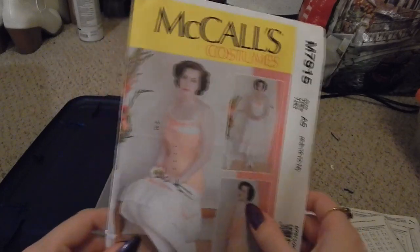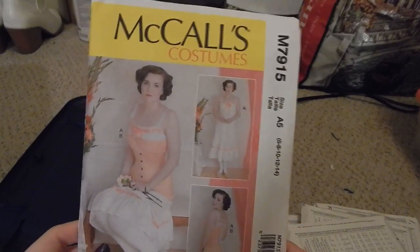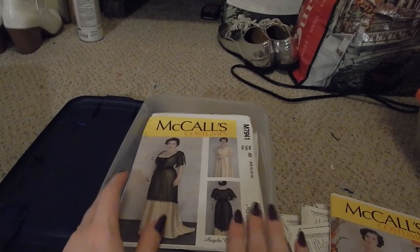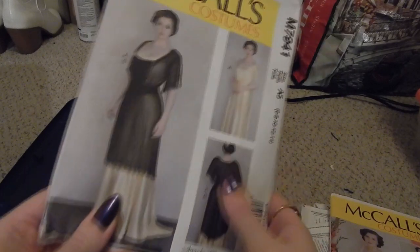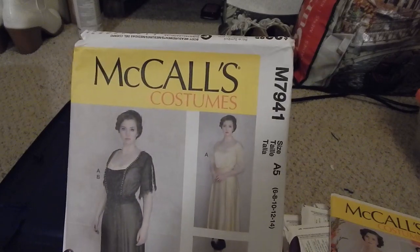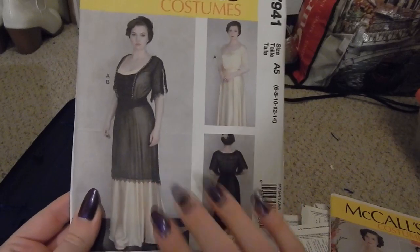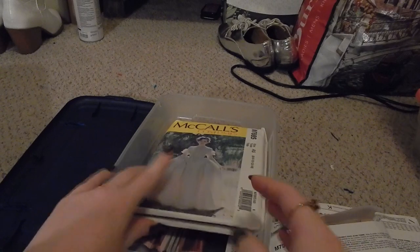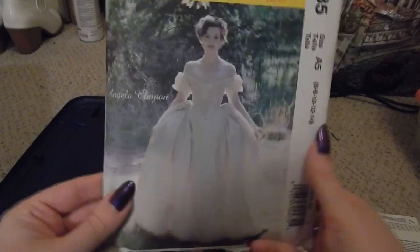I have almost all of Angela Clayton's stuff because I'm a little bit obsessed — I want to be friends with her so bad. McCall's M7915 is an Edwardian-era longline corset and shift. McCall's M7941, also by Angela Clayton, is the Edwardian outerwear that goes with the previous pieces. And then McCall's M7885, another Angela Clayton pattern — a beautiful, huge princessy fantasy-inspired gown.